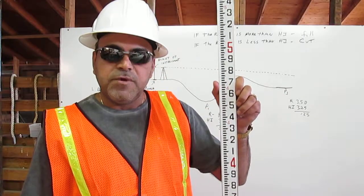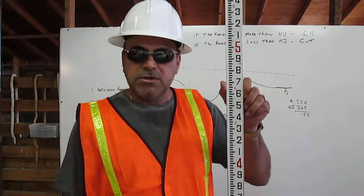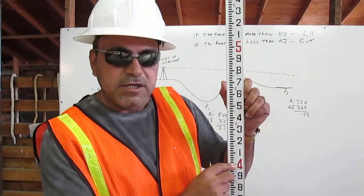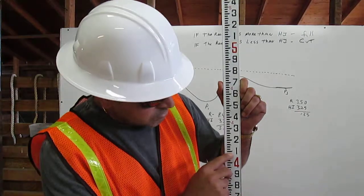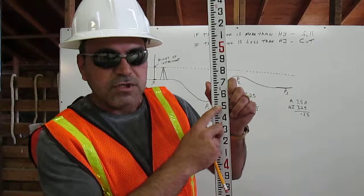To find 4.57 feet on the engineer ruler, first go to the number 4. Then count the subdivisions: 10, 20, 30, 40, 50.